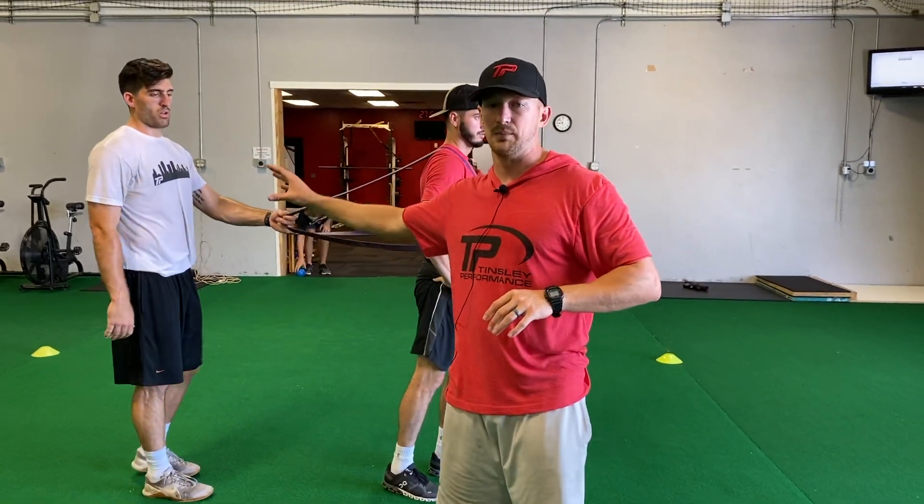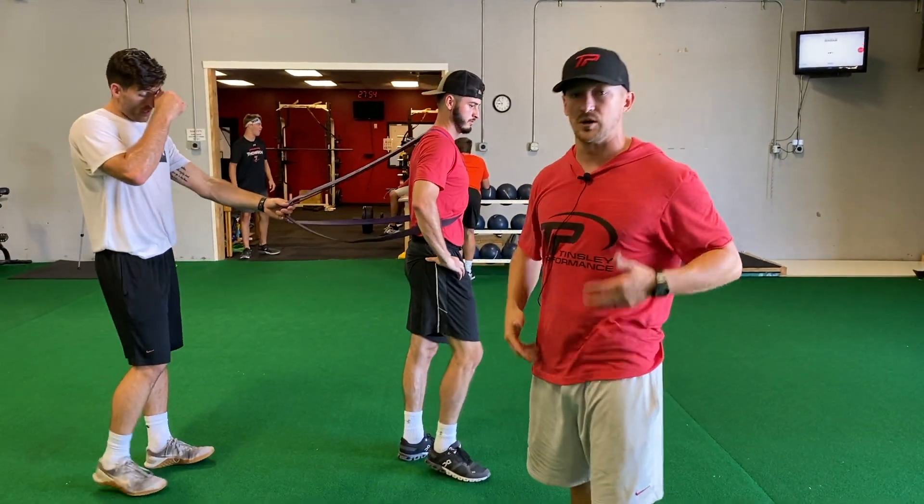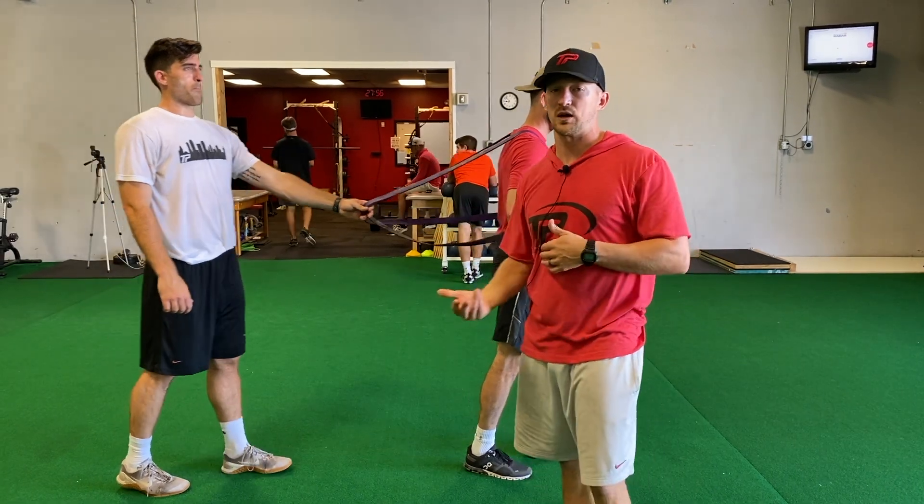Make sure the guy in the back is not messing around. Guy in the front — get after it. Knee up, toe up, chest up, eyes up. It's for quickness, not strength.